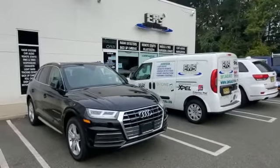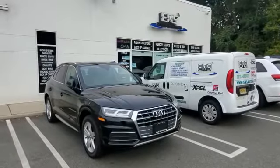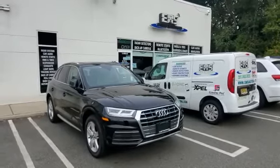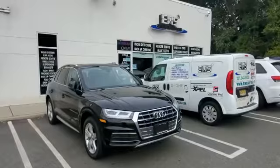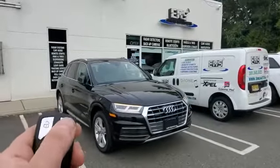Hey everybody, what's going on? Today we installed a remote starter into a 2019 Audi Q5. It's a push-to-start smart key vehicle. We integrated the control for the remote starter directly into the factory key fob. You could activate it by pressing the lock button on the remote three times.